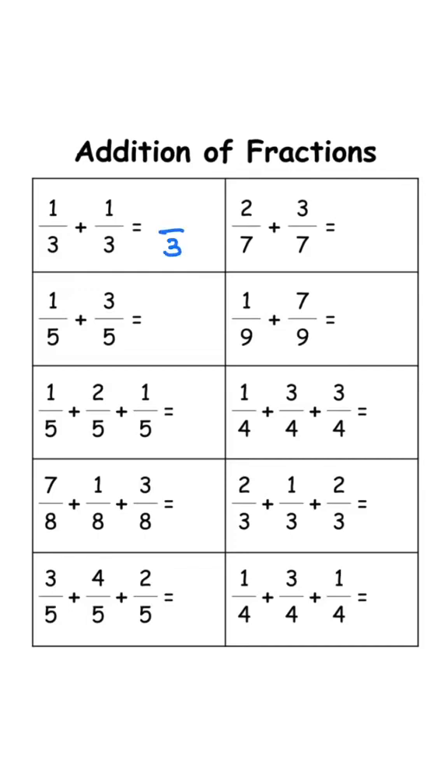Keep the denominator 3. 1 plus 1 is 2, answer is 2 over 3. Keep the denominator 7. 2 plus 3 is 5, answer is 5 over 7.